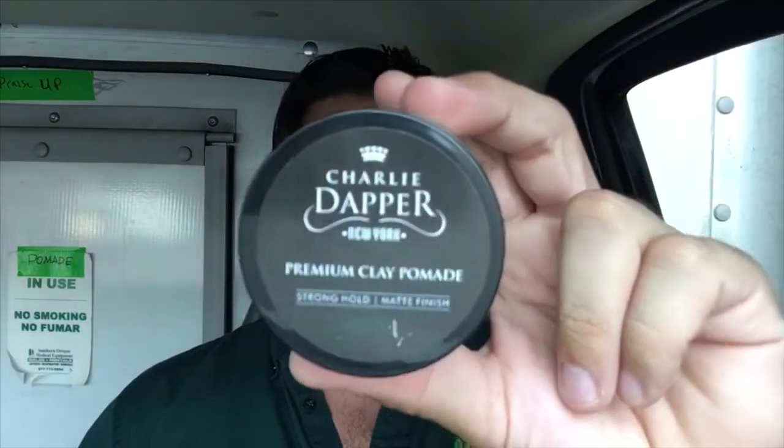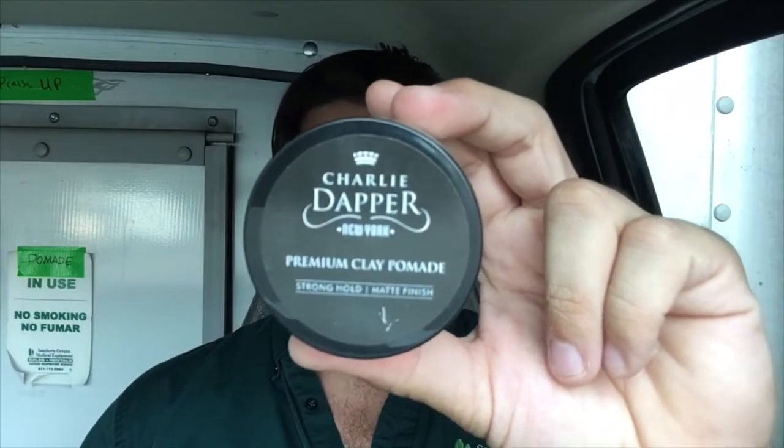Hey guys, it's Brandon, aka your mom's favorite workman's pomp, and today I'm back with a follow-up to the last product I reviewed from the same company, Charlie Dapper. Today we're talking about the Premium Clay Pomade. What makes this unique is that it's marketed as a strong hold, long-lasting, matte finish clay pomade with pretty good endurance throughout the day.